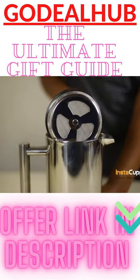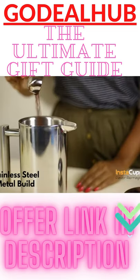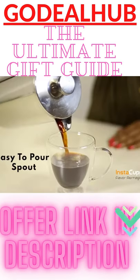This coffee maker is built with a four-part filtration system, sleek, timeless, and stainless steel metal design. Brew your French press coffee in minutes, also built with an easy-to-pour spout and smooth edges.